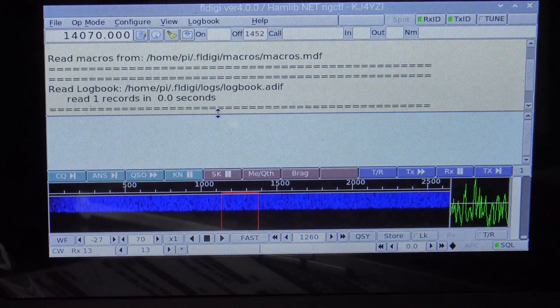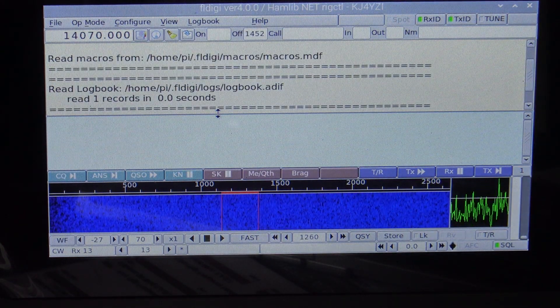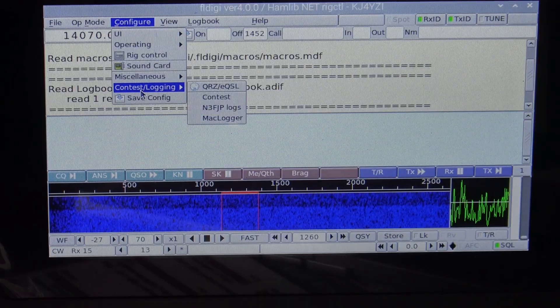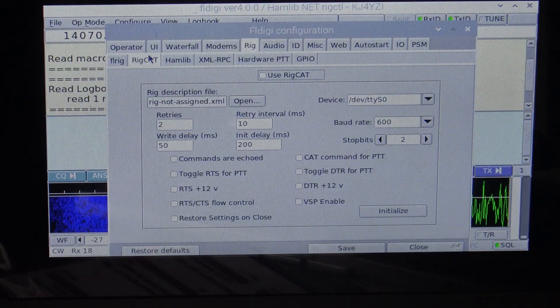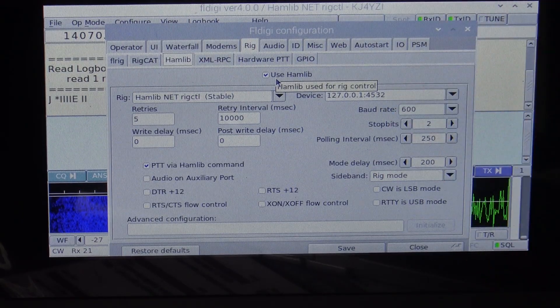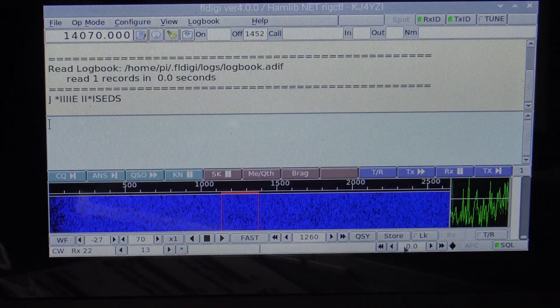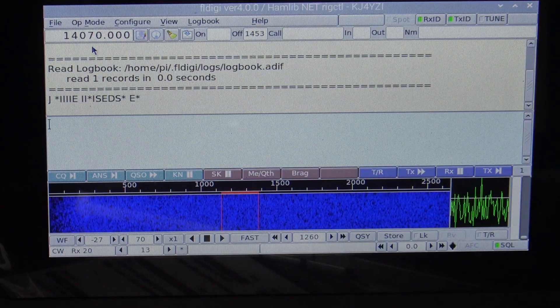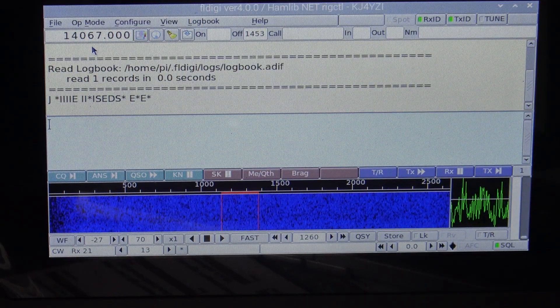You want FL Digi to connect within the radio locally so it controls the transmit. Go to Configure, then Rig Control. I went to Hamlib and turned 'Use Hamlib' on — that connects the FL Digi software to the transmitter. At that point you don't need to go back to the sBITX software unless you want to change bands completely. Hit Save and Close, then reopen FL Digi. Now you can see the frequency — 14.070 — up in the top left.